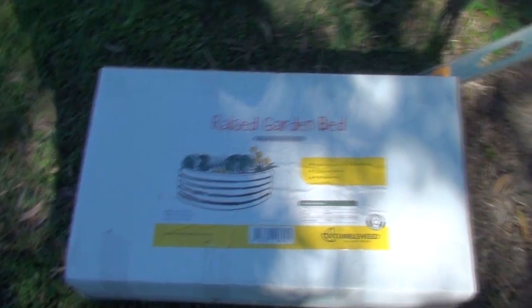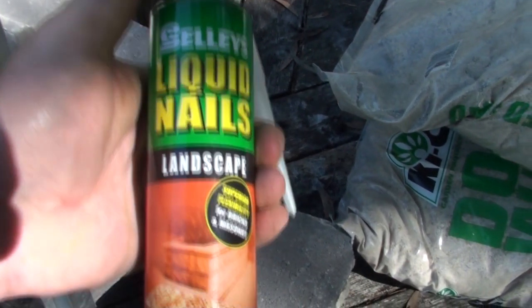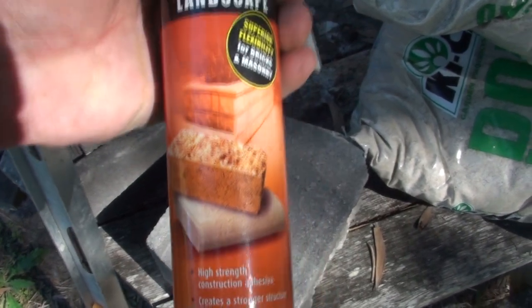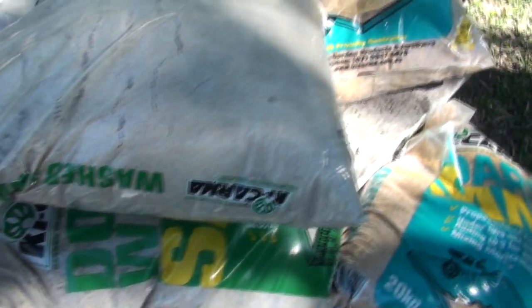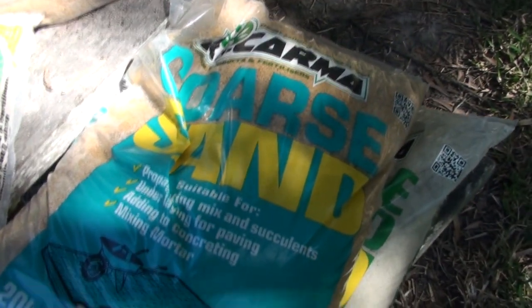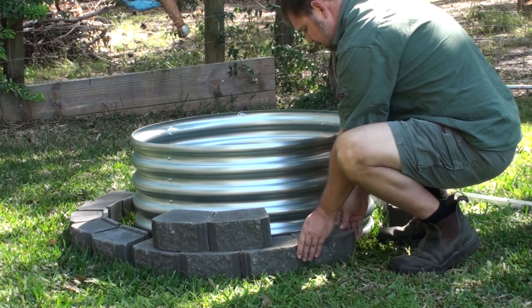Here's some of the equipment and materials I used. You've got a garden bed rim — you could use any type of steel rim in the middle. I've got a leveler, some masonry glue — this is Sally's Liquid Nails, but you can use any type as long as it's a masonry or brick glue. I've got some paving sand and a mixture of coarse sand, which is good for drainage on the bottom and for laying the bricks. The loose sand is good for putting in and reinforcing behind the rim.